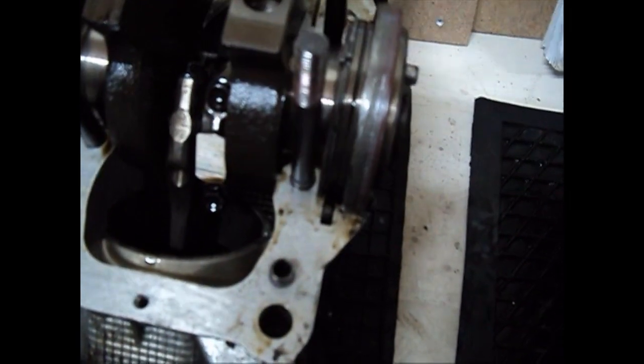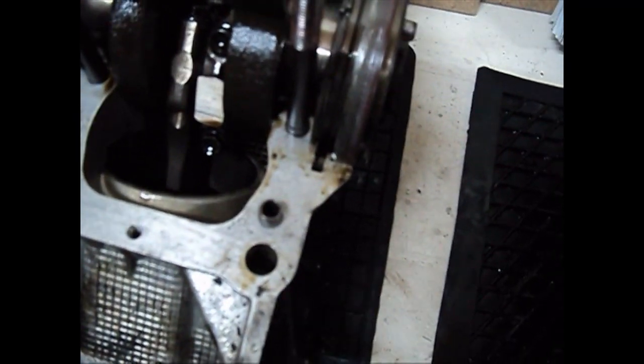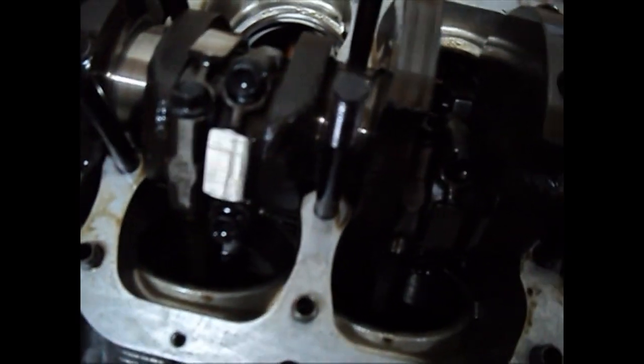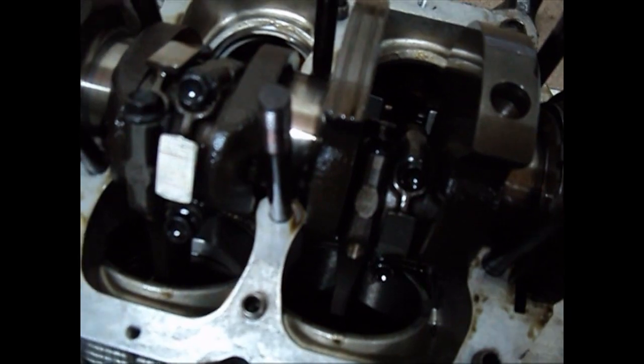This wouldn't have lasted much more mileage with this kind of bearing damage. I'll be taking the pistons out first, then the shells out of the con rod, and after that I'll try to pull the crank and see what's happening underneath, because I need to see the main bearing shells as well.